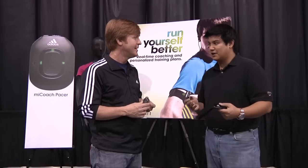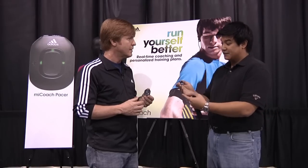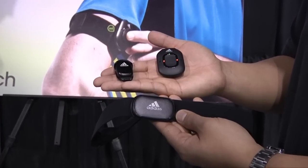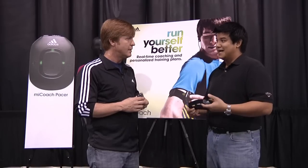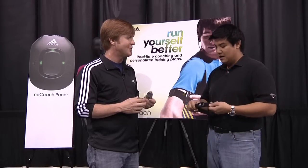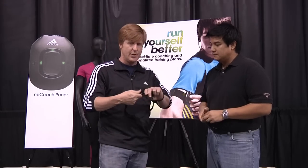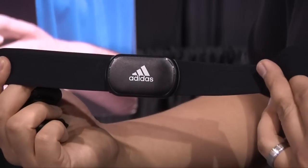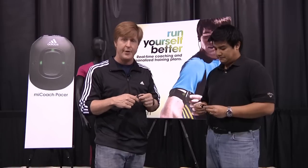Some of the differences between other software programs or training devices out there is that it does come with the Pacer itself, which acts as that coaching tool, as well as the stride sensor. The heart rate monitor has a textile and fabric feel to it that makes it a lot more comfortable to wear as opposed to those anodized rubber belts. You're also saying that this is fully washable — you just snap this off and you can wash it. Hand wash is the best way to go, but if you need to throw it in the washing machine, you can. And this is completely waterproof, as well as the stride sensor, so if you want to go out and run in the rain, you can do that as well.